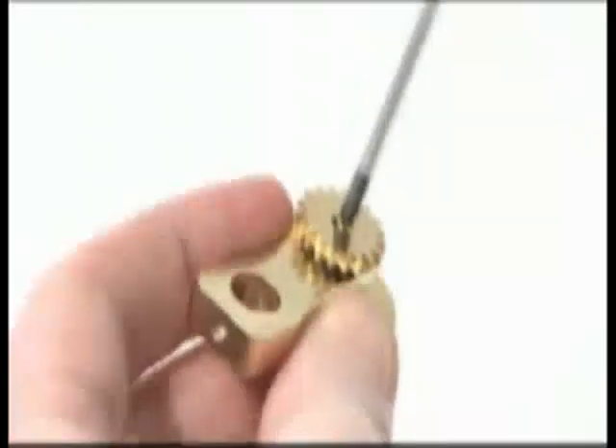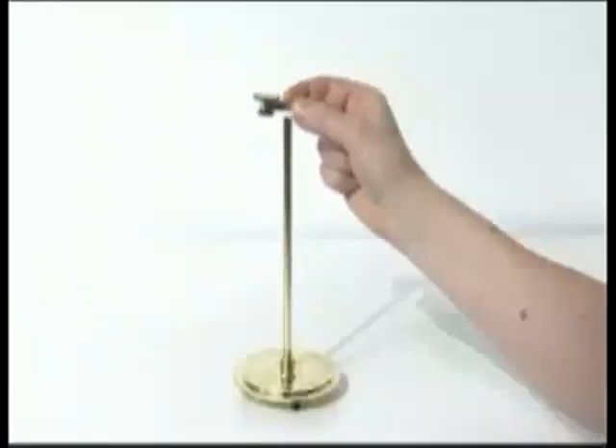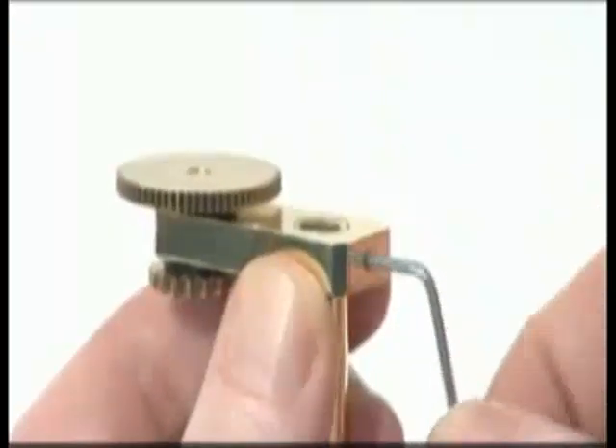Check that the gears turn easily and do not wobble. The screws must be tight. Push the Venus gear arm onto the top of the central column so it is flush with the top, and fix with an M3G grub screw.